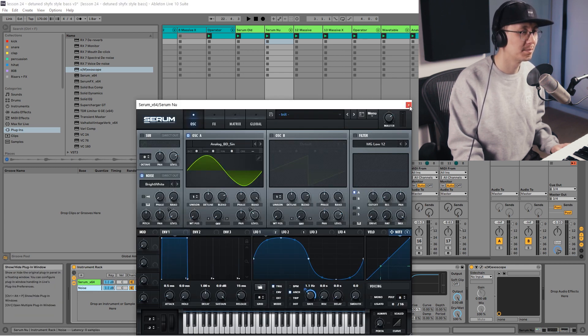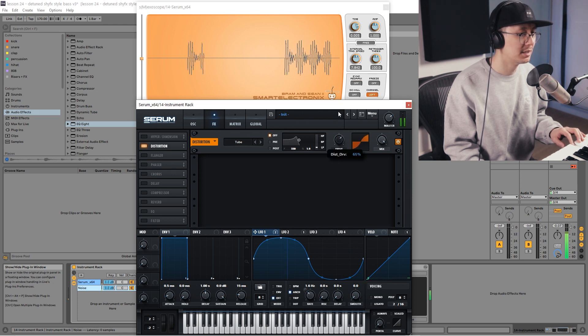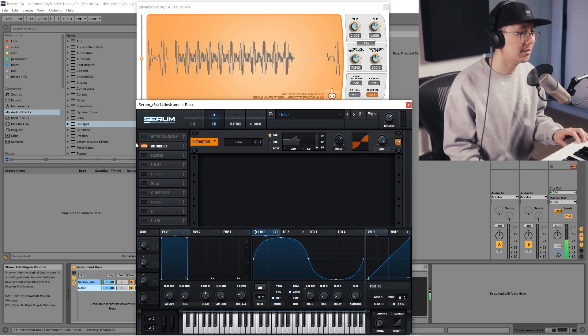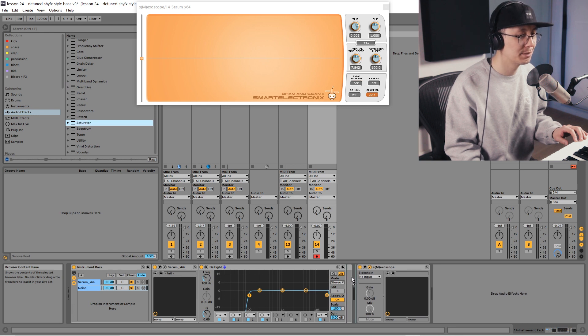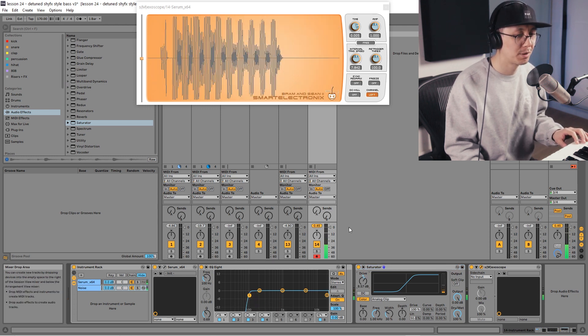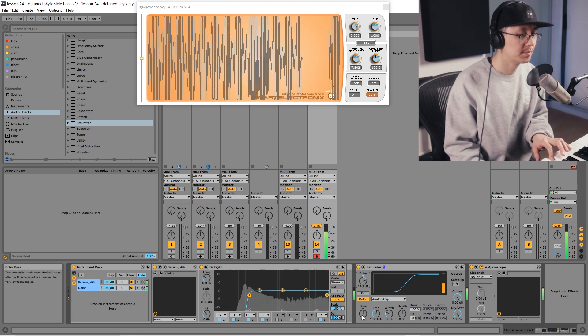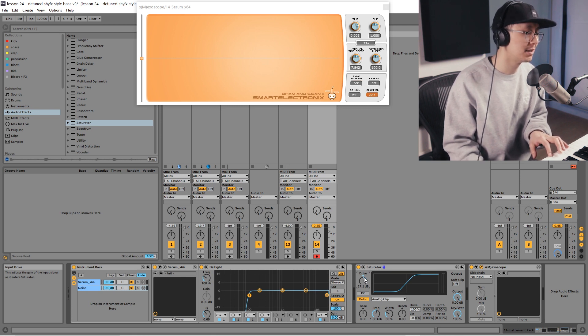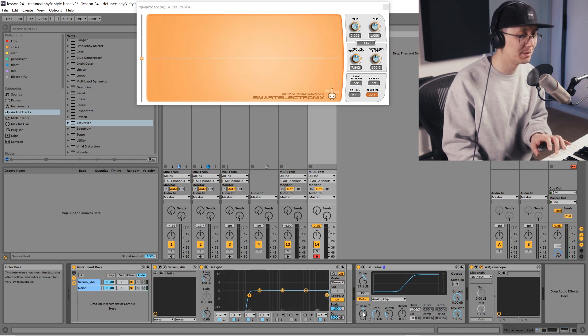At this point you can apply distortion directly in Serum by turning up the drive, but I like to go outside of Serum and pull in a saturator directly outside of the group so it applies to the entire group. I'll bring down the levels a bit, then increase the drive to get that distorted sound. The base parameter determines how much saturation is applied to your lower frequencies — if you increase it, you get a more distorted sound. And that's the modern detuned sine bass with Serum.